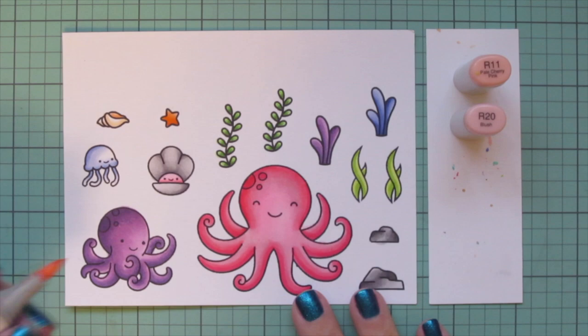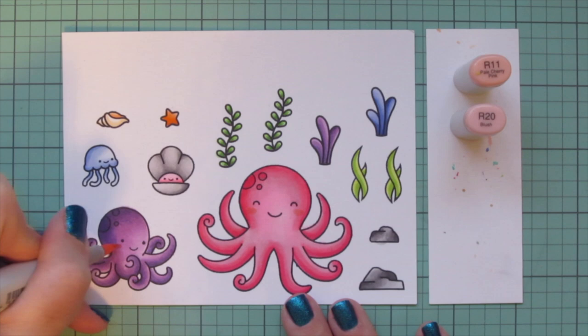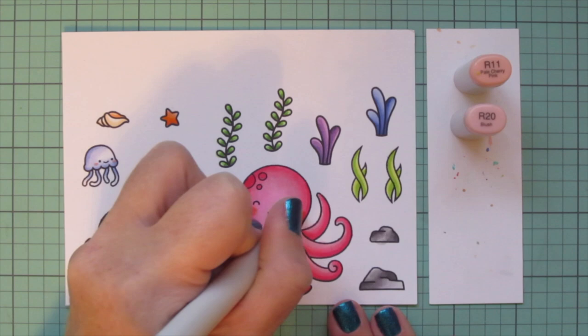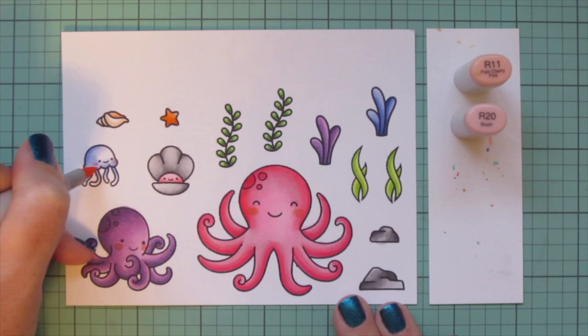Then I'm using R11 and R20 to add some rosy cheeks to my octopuses and the jellyfish, and even the little center of the clam — just adding the R20 first and then blending out with the R11.